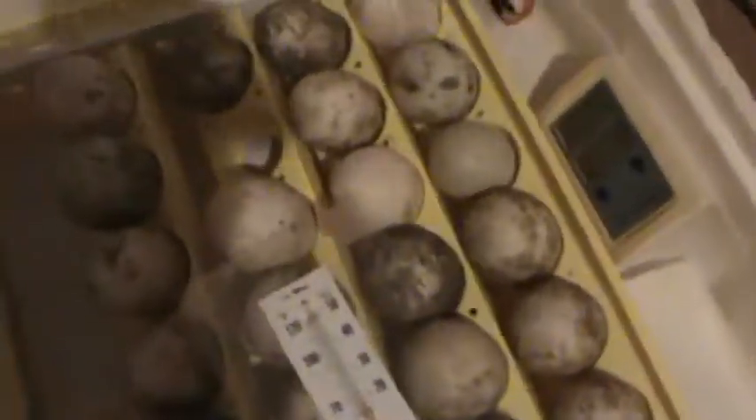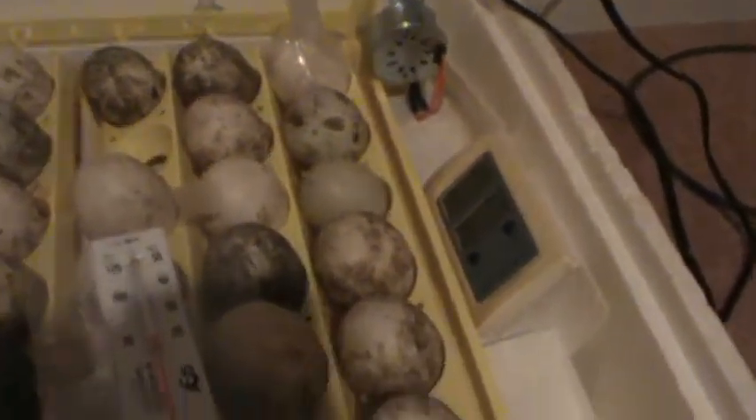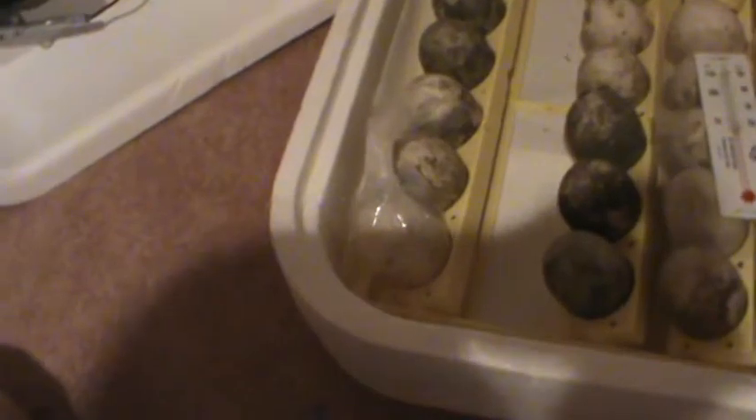Over here we got the duck eggs, and over here is this project — the one that almost made it last time. Came a few days short, but this time I think we can do really good, because I'm going to have humidity in here this time, and it's actually going to be getting turned every day. Hopefully it will attempt to hatch on the big end instead of the small end, which killed it last time.